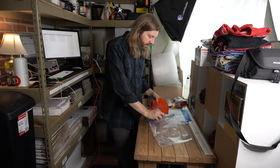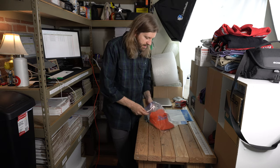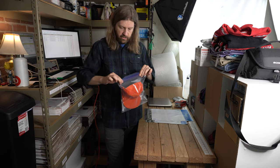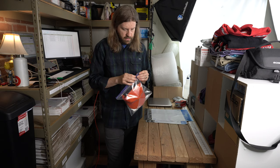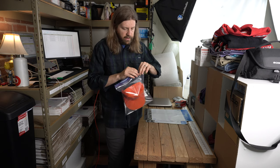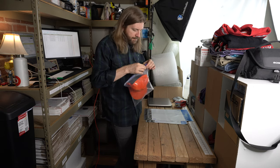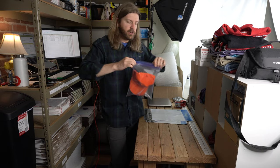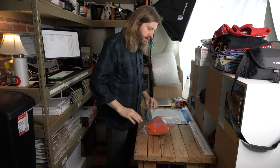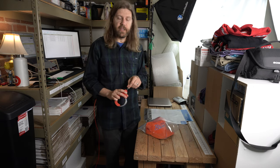Start off by putting the hat inside the bag and you're going to seal it up until it's almost all the way locked across. Then you're going to blow air into the bag and seal it as quickly as possible to keep the air trapped in there — that creates kind of like a cushioning for the bag so it doesn't get flattened.